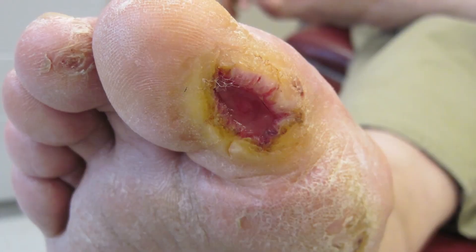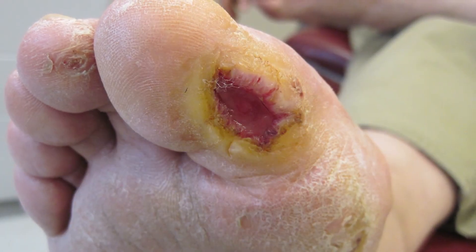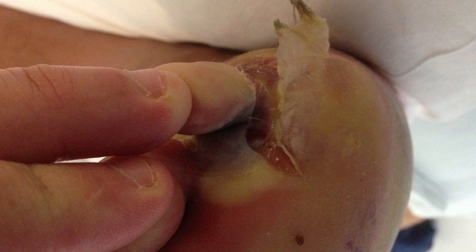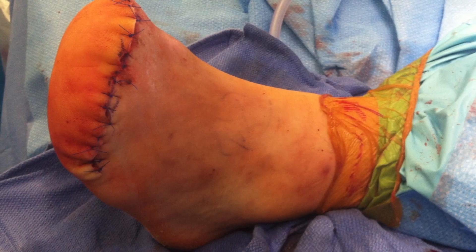Some diabetic foot problems can be treated fairly quickly and easily without too much interference in one's lifestyle. However, some problems can lead to more significant issues that can result in open sores with your feet. It can also lead towards infection, hospitalization, or in the worst case scenario, could result in surgery or loss of limb. So in order to avoid this, you want to stay on top of things on a regular basis.